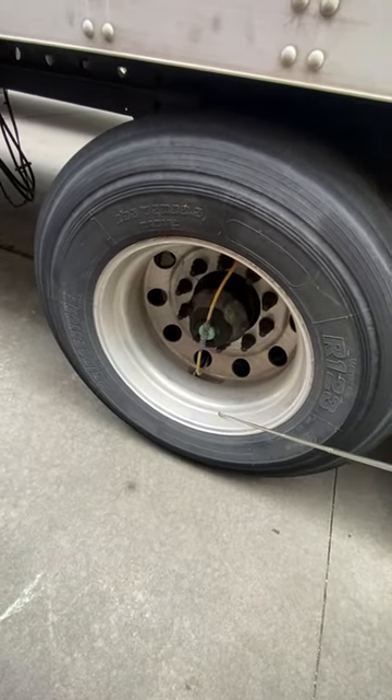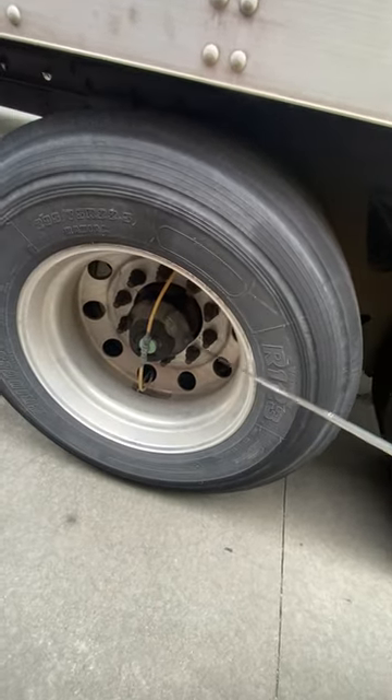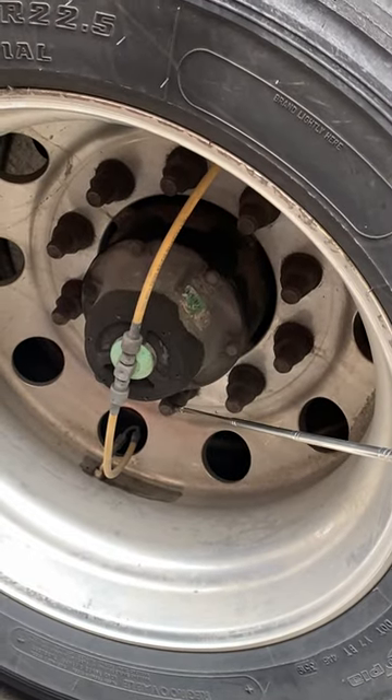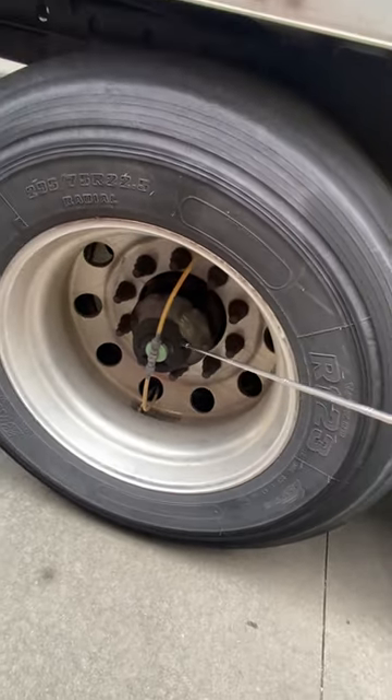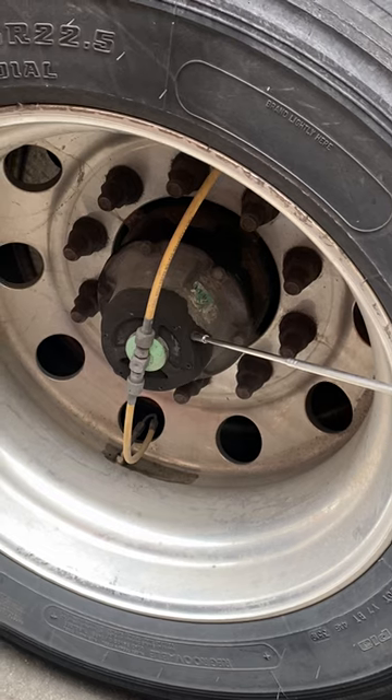The wheel is not cracked, bent, or broken, with no illegal welds. Lug nuts are properly mounted and secured, not cracked, bent, or broken, and free from rust and shiny spots. There is also a hub seal here, properly mounted and secured, not cracked, bent, or broken, and no leaks.